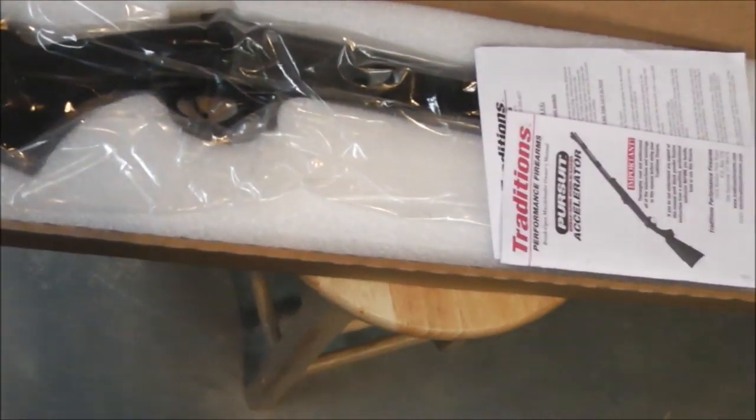I was looking at the Traditions Vortec 50, the Vortec Ultralight, and their Impact — they're all 50s. It was actually the Vortec I was going to get, but I picked up the Ultralight.